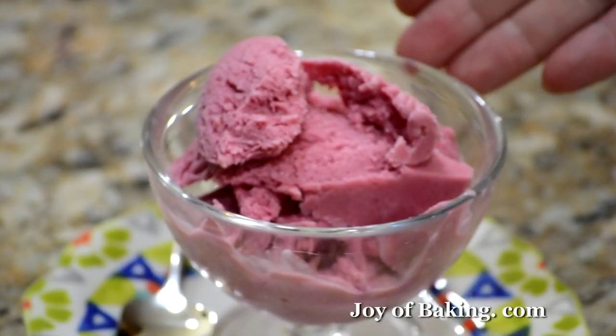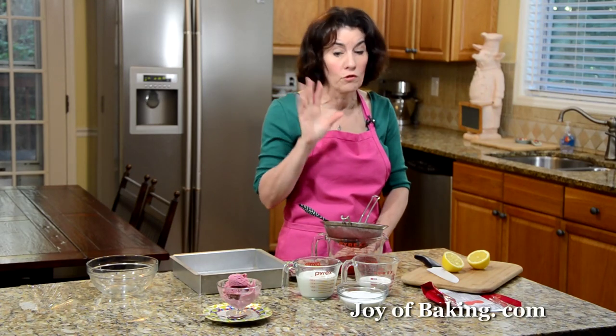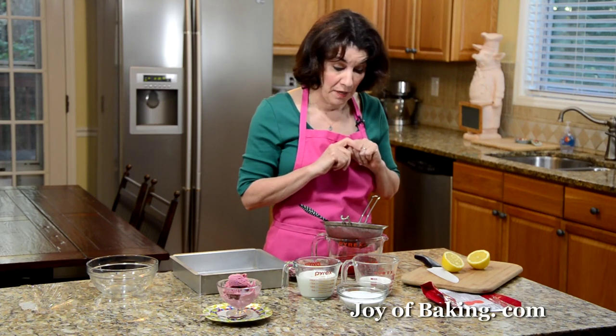Hi, I'm Stephanie Jaworski of joeybaking.com. Today we're going to make a raspberry sherbet. A sherbet is a cross between an ice cream and a sorbet, and this is what it looks like — beautiful rose color with a really nice tangy sweet raspberry flavor. The consistency is kind of grainy but yet creamy, and the best part is this is really easy to make.